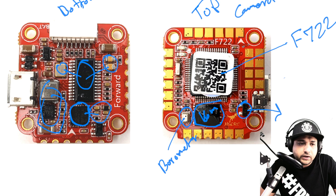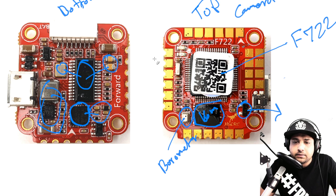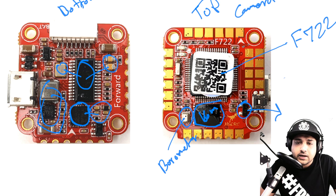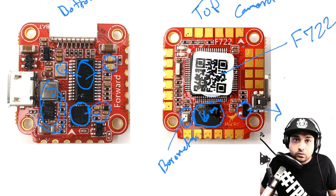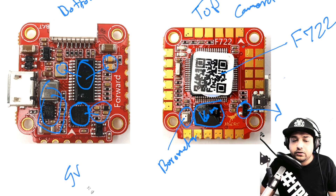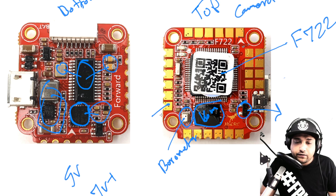We also have a 5V switching regulator along with its support circuit and bypass capacitors for the F722. Something really nice about HGLRC boards is they give you really big pads, which helps you solder much more easily. For the connection setup, they've taken both 5V and 7V+ video transmitters into consideration — on the left side where the VTX connects you have a 5V pad, a ground pad, and a battery voltage pad.